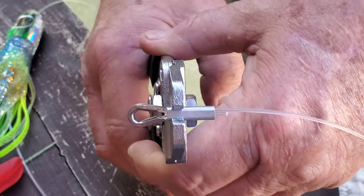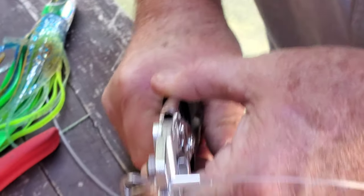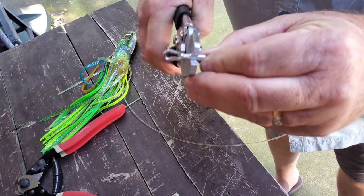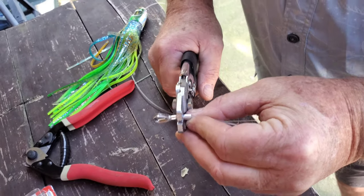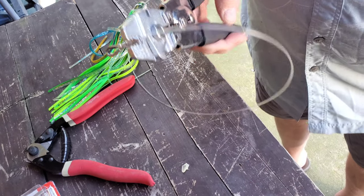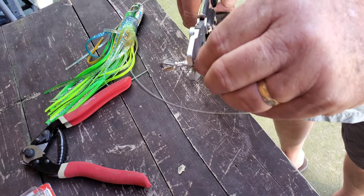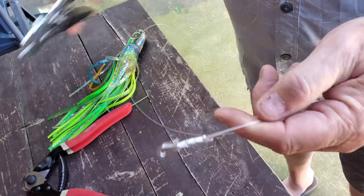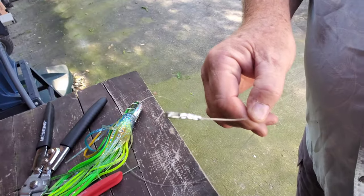I'm going to crimp it down tight. I bottomed the crimps out, then move in just a little bit and crimp again, and then one more time — being sure not to crimp the end of the sleeve and to keep it straight up and down in the crimpers. So there's the crimp.